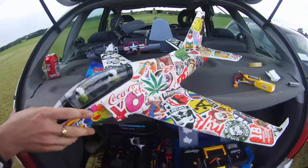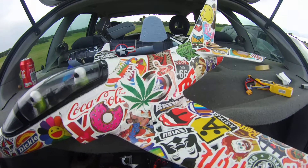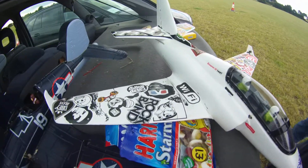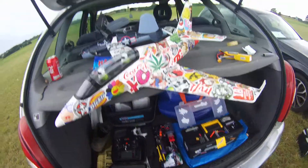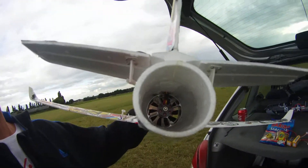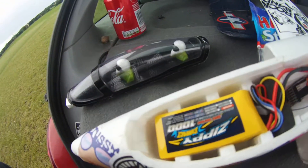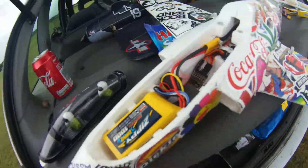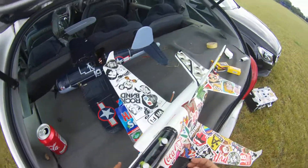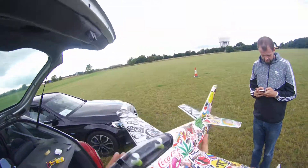Oh, very nice! It's been sticker-bombed and it's the four-cell upgrade, Dr. Madfrost. Gone for a thousand zippies but let's go see how it goes — haven't flown it yet. New motor maiden, new ESC maiden. What could possibly go wrong?